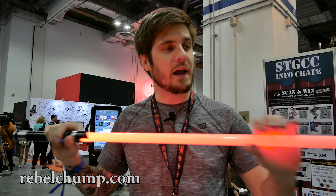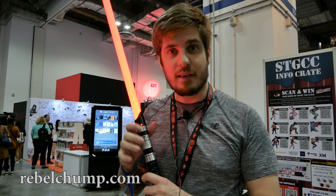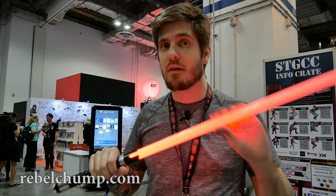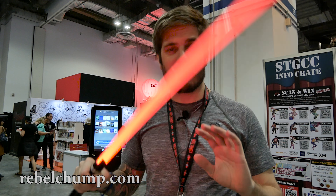These 7/8 inch blades are super nice to spin with. I definitely recommend — if you're a spinner, pick up a lightsaber with a 7/8 inch blade, because they're light, they're super fast, and they feel super smooth as well. Now they're not made for heavy dueling, so don't try that. But you can definitely do some light dueling with it.